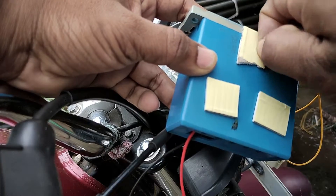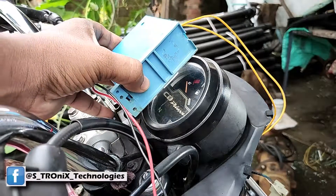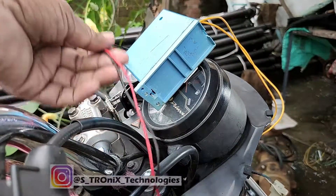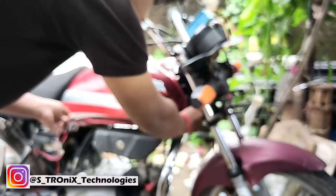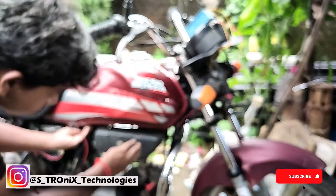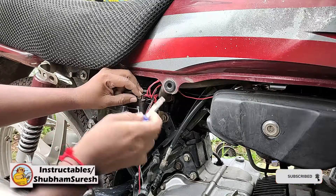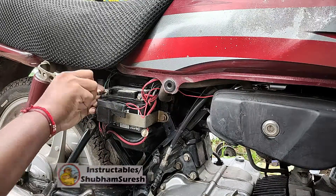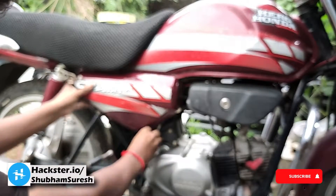It's just a demonstration, so I'm fixing this box on the fuel meter using some foam tape — you can put it in a more secure place. I lay the supply wire to the battery box of the bike in a way that it will not create any hurdles in regular use. I connect the red wire to the positive terminal of the battery and the black wire to the negative terminal. Putting back all covers on their places — and all set.